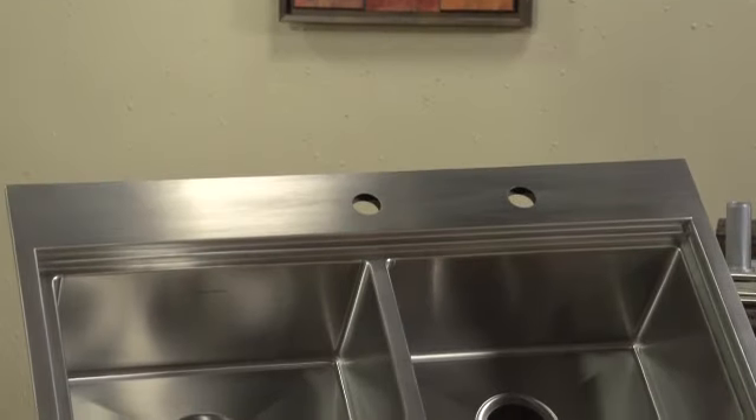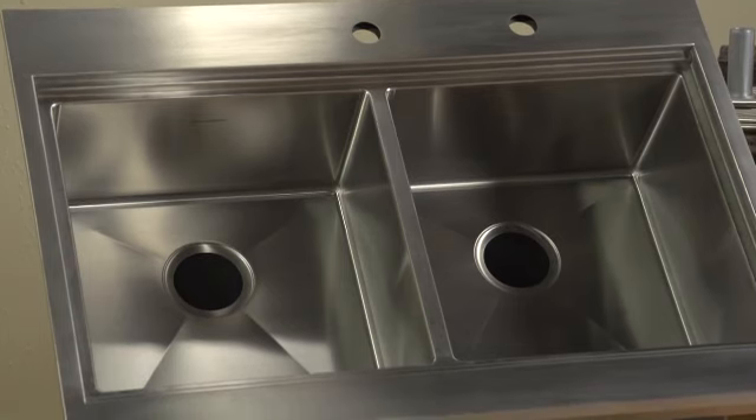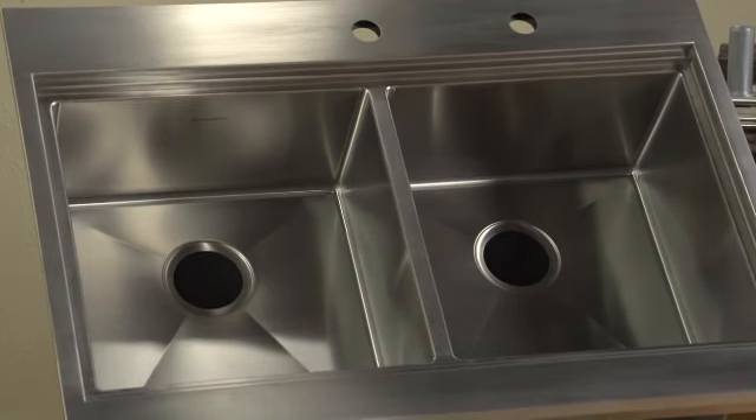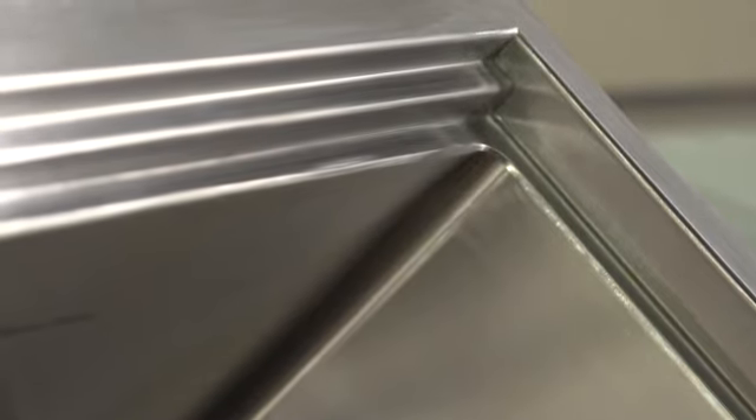This two-bowl sink measures a big 36 by 25 and a half inches with 9-inch deep bowls. The styling is clean and uncluttered, with a quarter-bevel edge profile for a sleek, refined look. Those tight radius corners not only add to this crisp look, but they maximize bowl space to accommodate large pots and pans.